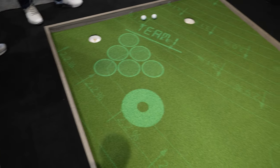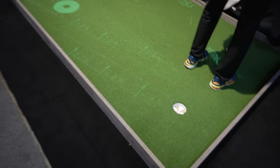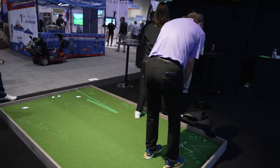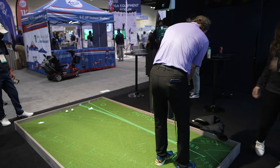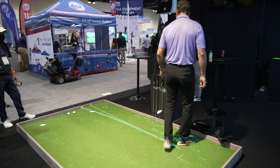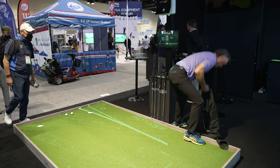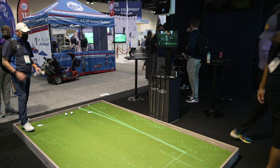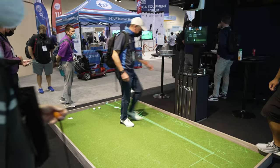How many different games do you guys have? On this system, we have five different ones. We have tic tac toe, we have a bubble game, and we have a maze where you have to navigate through the whole system. Very cool.